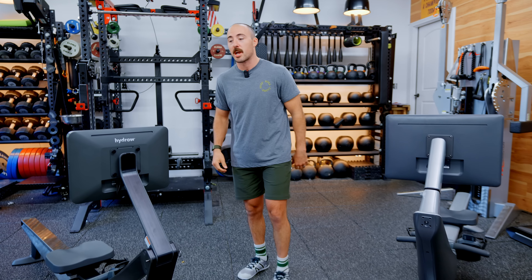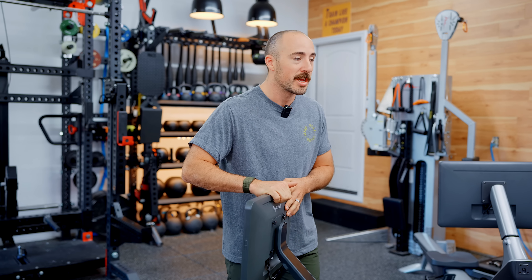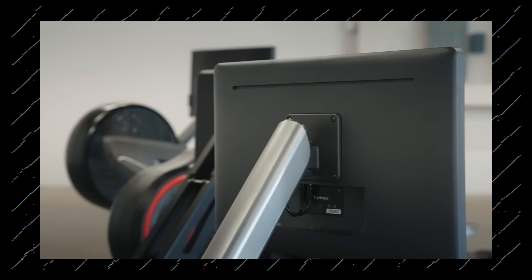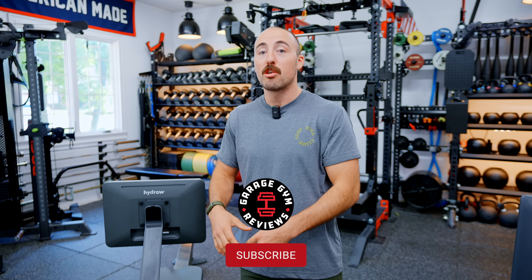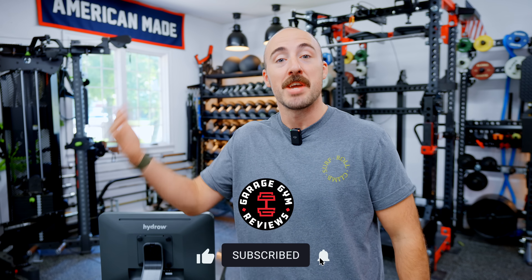Hey guys, it's Koo from Garage Gym Reviews, and we're here in the Garage Gym again. Today we're going to do a comparison, mostly talking about what I think is a legitimate competitor to the best rowing title out there. Hydro isn't the only company producing a smart rower — we've done reviews on pretty much all smart rowers. If you'd like to see that video, click the link below the like button. If you like rowing reviews, gym equipment reviews, home gym reviews, make sure you subscribe.